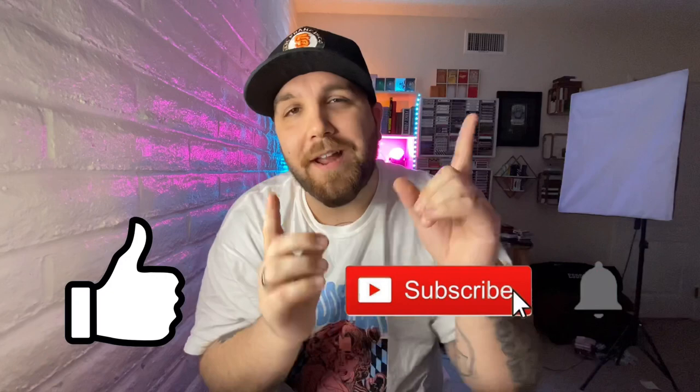Please do drop a like on this video and subscribe if you haven't already. And without further ado, let's roll that intro and get you guys on your way.